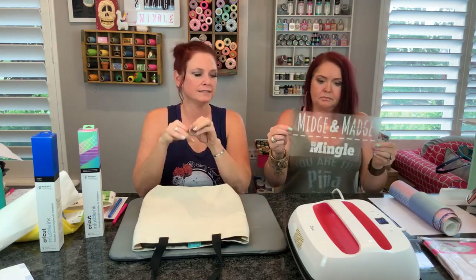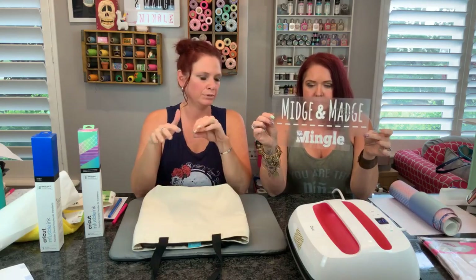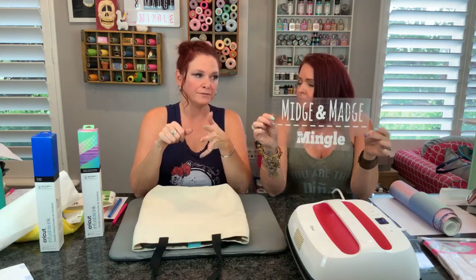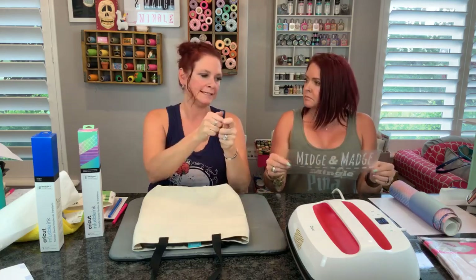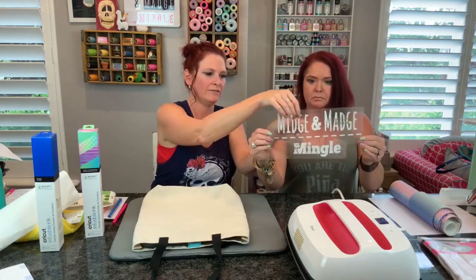Then we have this fun design. This stuff weeds so easy - it's the easiest weeding material I've ever played with. I kind of did a little roll, a little crack, then I grabbed some and you can basically just pull it right off. And even the little inside pieces, I just gave it a quick bend and I could pull it off. Bend and pull, bend and pull.